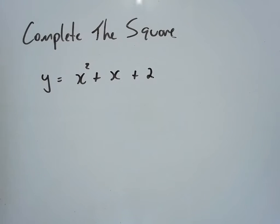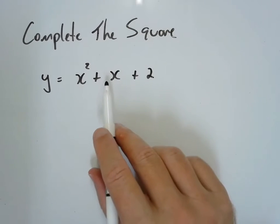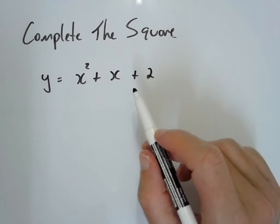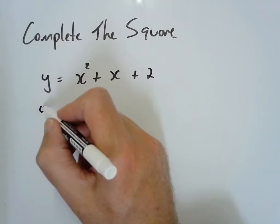Okay, this is still following the exact same pattern. The numbers just aren't so kind to us here. You will see here that the coefficient of x is 1, so that's going to cause a couple of issues. But I don't change what I do.